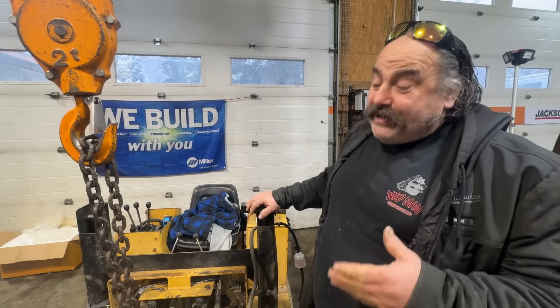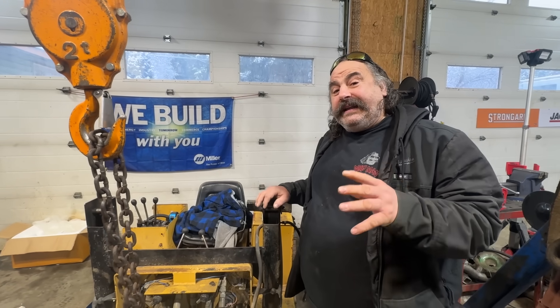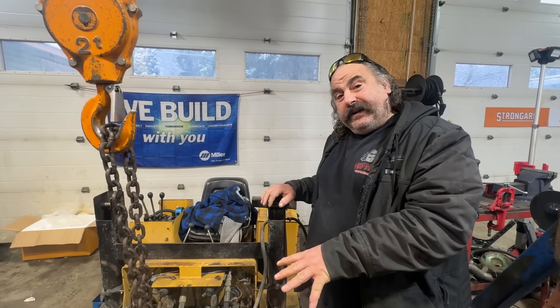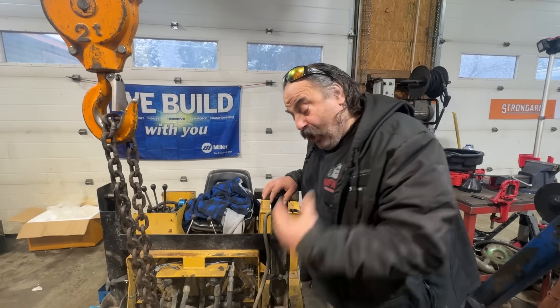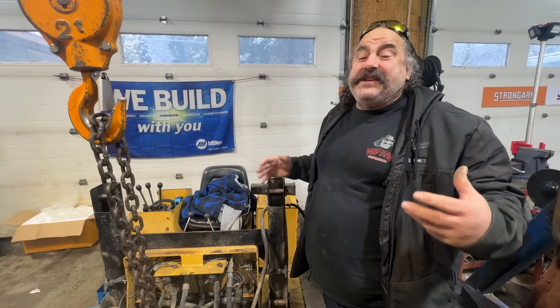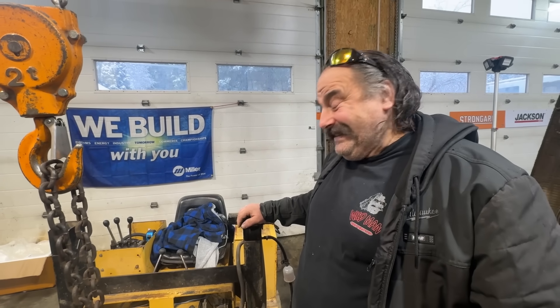I'm curious whether the turbo does anything or not. It should — the little bit that I read about it. This motor here is 450 cc's — half a liter. And this turbo is supposed to be good for half a liter. Supposedly. Don't believe everything you read on the internet — it says I'm worth $2 million. I wish.